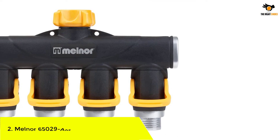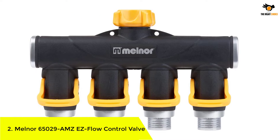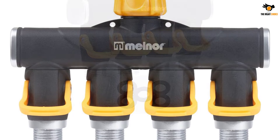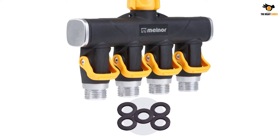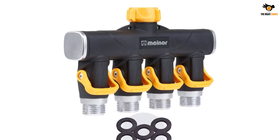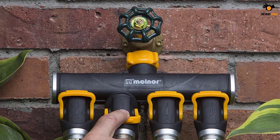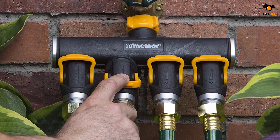Number 2: Melner 65029-AM-ZEZ Flow Control Valve. Here comes the last recommendation for a four-way splitter, and it has something different from the rest. The Melner splitter has a distinctive design with utmost durability. This four-way splitter doesn't come with regular handles — instead, there are unique levers that allow you to turn individual outlets on or off with just a single press.